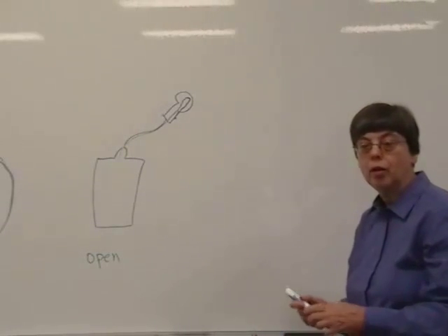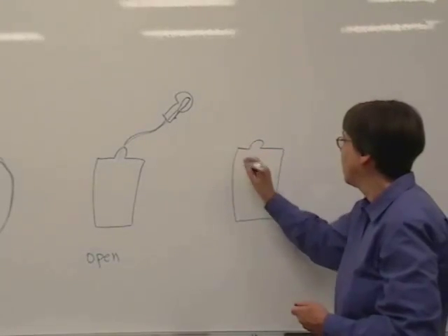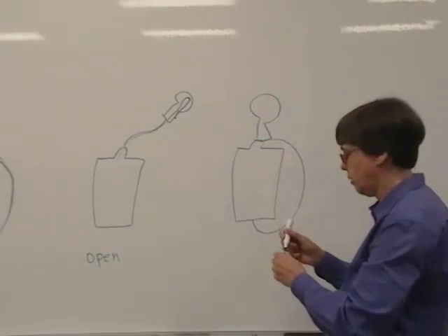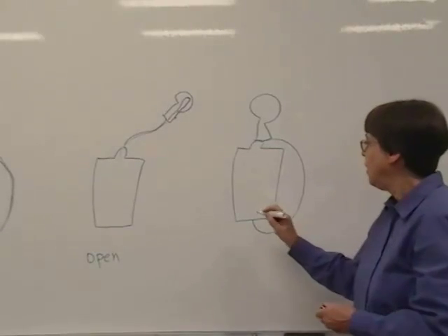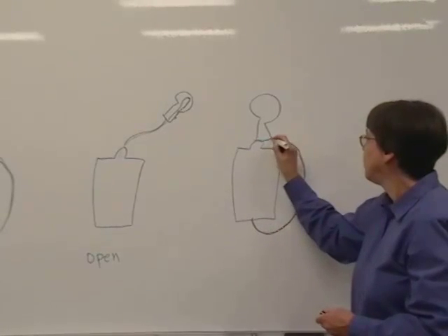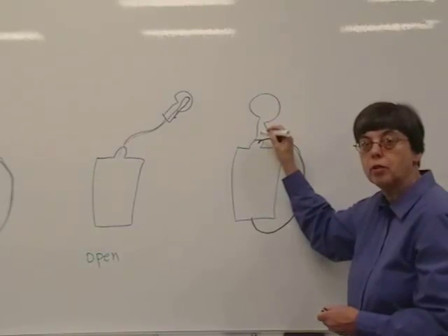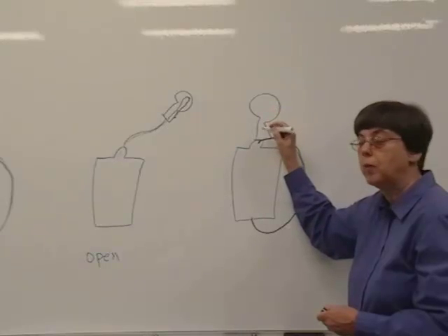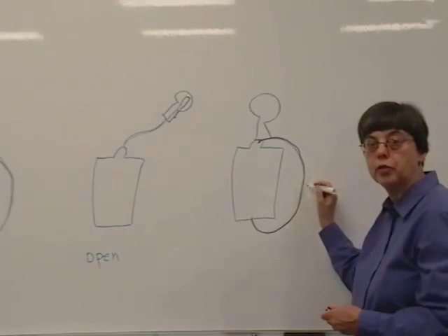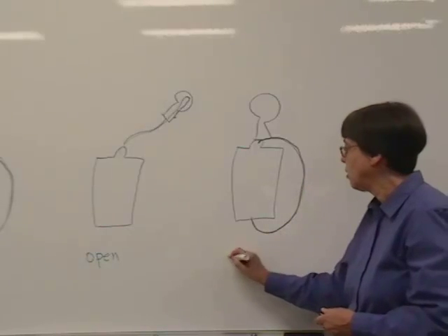Why does the bulb not light on the second example? Well, in that example, we have the wire going on here, and then the bulb, and then here. Negative charge can flow out of the battery, but it flows directly back into the positive end of the battery, and the path does not go through the light bulb at all. So since no electricity goes through the light bulb, the light bulb does not light. Since this wire provides a very low resistance to the flow of electricity, there's a large current, and the wire heats up. That's called a short circuit.